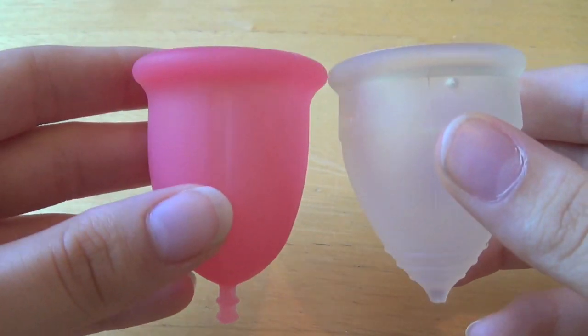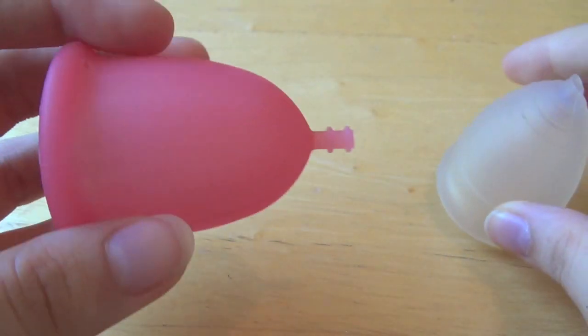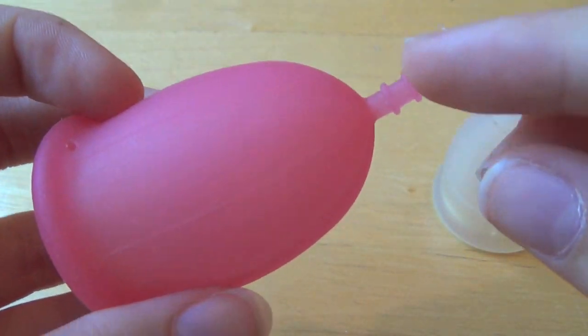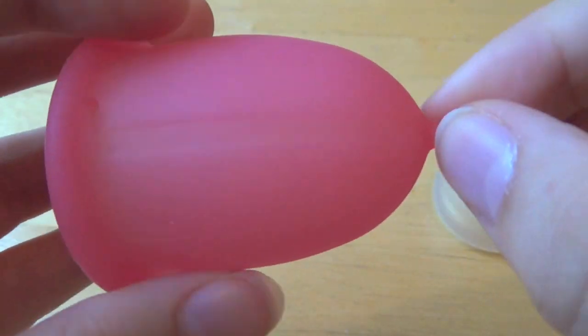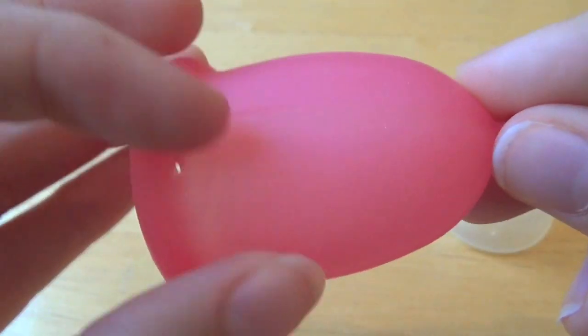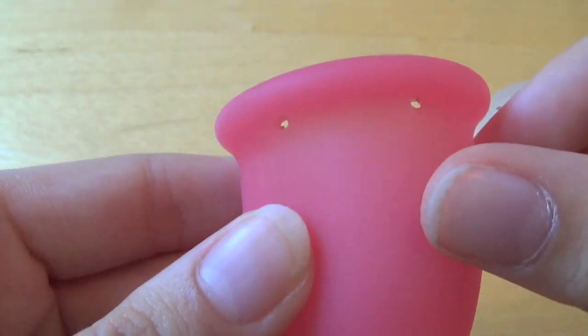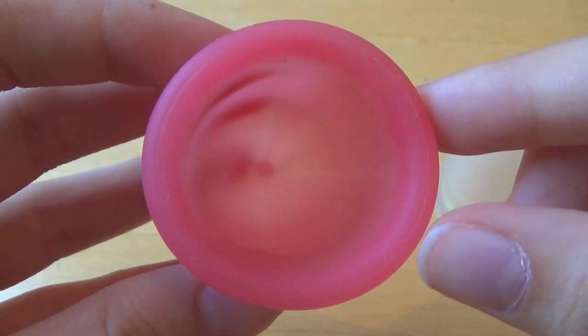This is a comparison of their length and rim shapes. Starting off with the Sabelle, it has a very flexible stem and very good grips on its stem. It has no grips on the cup itself though, just these indentations around the sides. It has four quite large suction release holes and it slopes out quite gently like this.